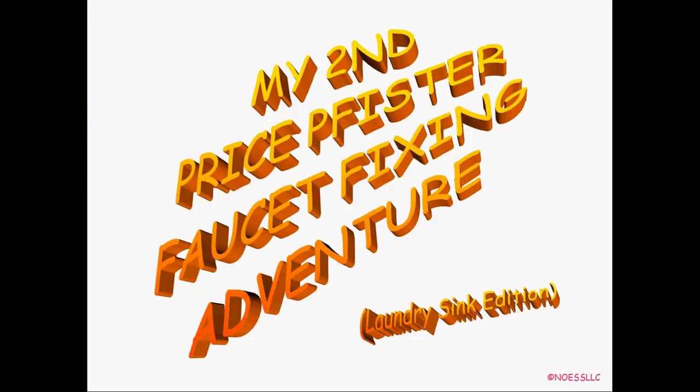Hello, here we are again with another teeny tiny technical tutorial from NoSllc, that's me. This time it's my Price Pfister faucet fixing adventure in the laundry room. Some of you have seen my other how-to-fix-it Price Pfister video for the shower valve. Well this one's crapped out in the laundry room — I think probably because my house is approaching that age when everything falls apart, about 11, almost 12 years.